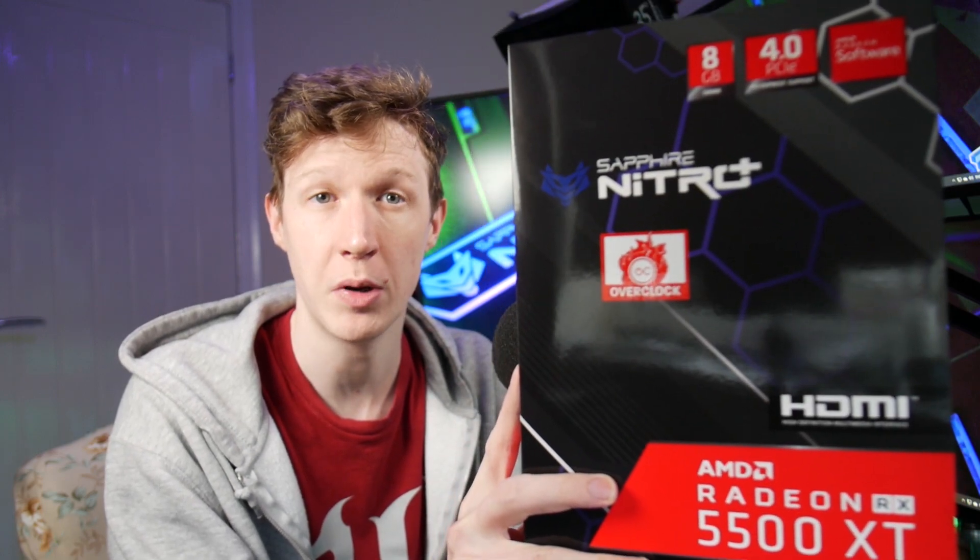I've been sent a new Nitro card to check out from Sapphire — the Nitro Plus 5500 XT — so let's put this in my machine and see what it's capable of.